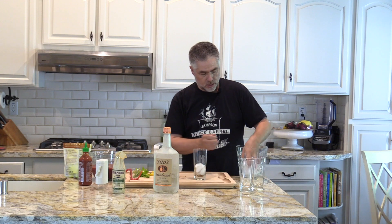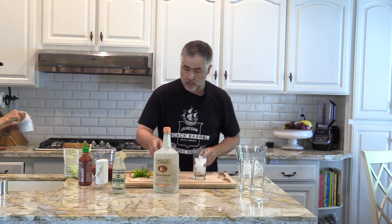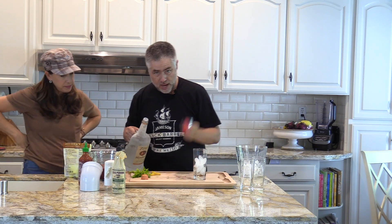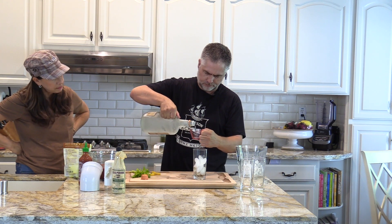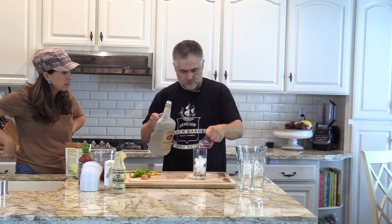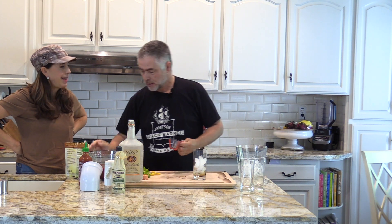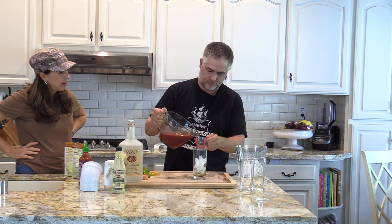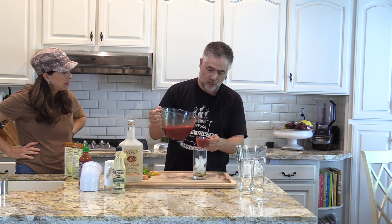Get some ice in here. We're doing an ounce and a half of vodka. This will be the first one, and then we'll try the turmeric one next. That's not going to be enough vodka, I can tell already. Two ounces of juice — I think you just need to pour the juice in and top it off later.